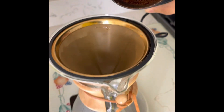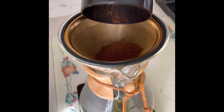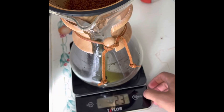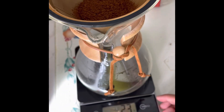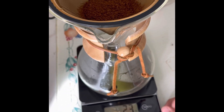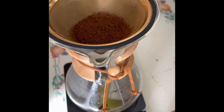Now you pour the ground coffee into the warm Chemex. So we have 23 grams of ground coffee. We usually do 15 to 16 milliliters of water per gram. So we have our water, let's start.